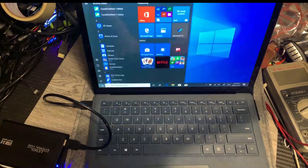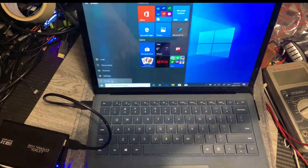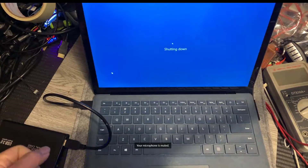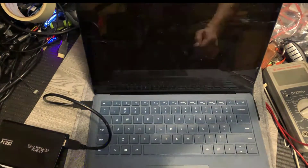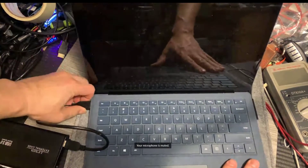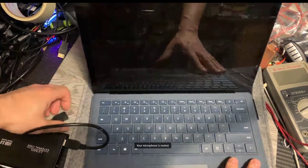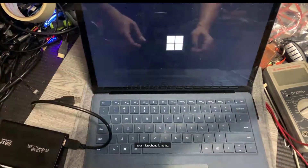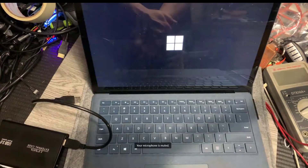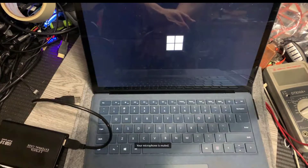So first of all, I'm going to shut it down, power it off. It's apparently running Windows 10, so I'm going to turn it off. Now, I will take this USB out. You're thinking this USB is kind of external storage, but actually, you will see what's happening here.